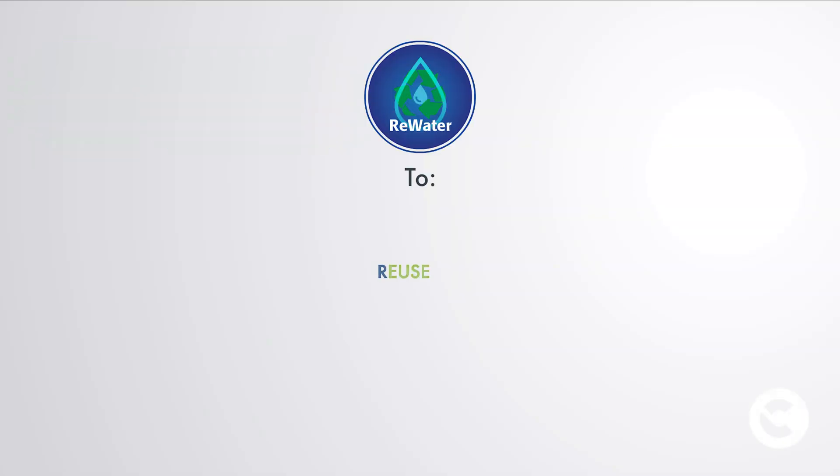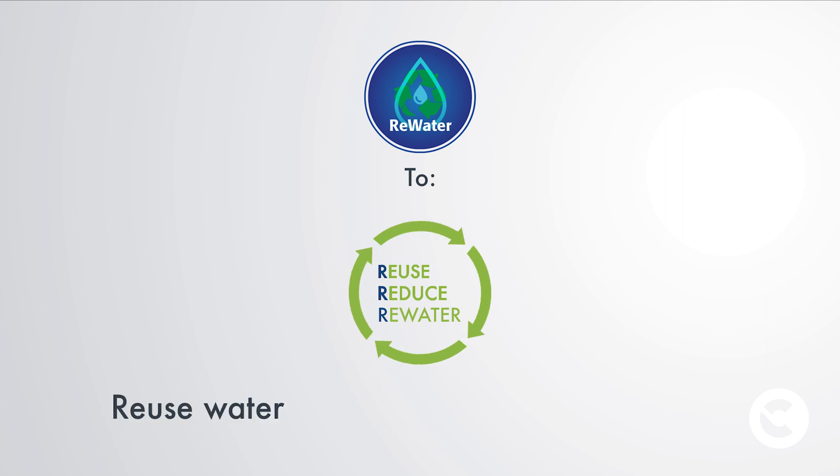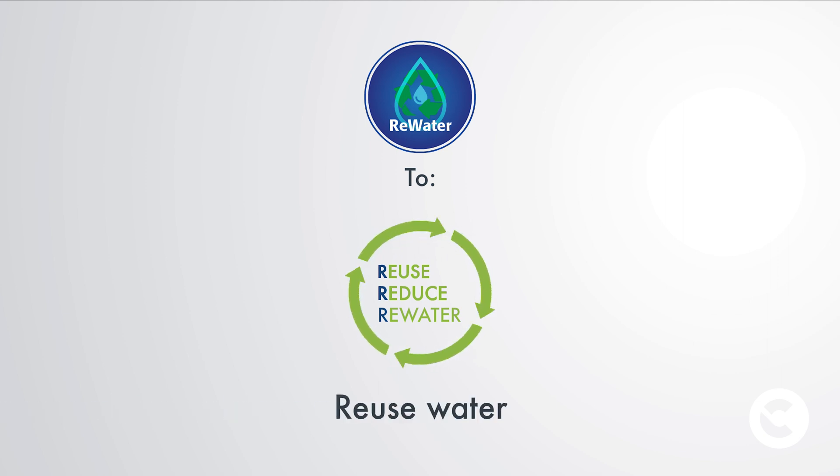Today we have also developed RE-WATER. This is a simpler technology that still allows you to reuse the washing water from our floor scrubbers, but with a reduced degree of filtration, always guaranteeing excellent cleaning results.